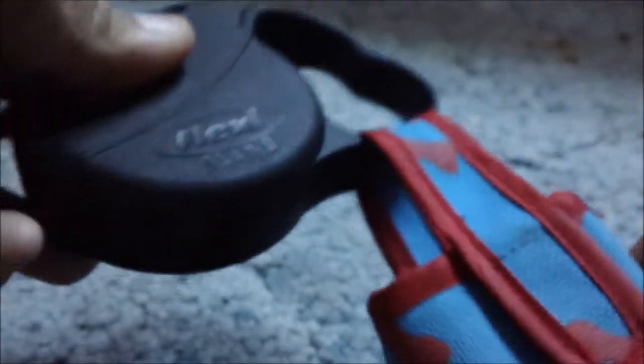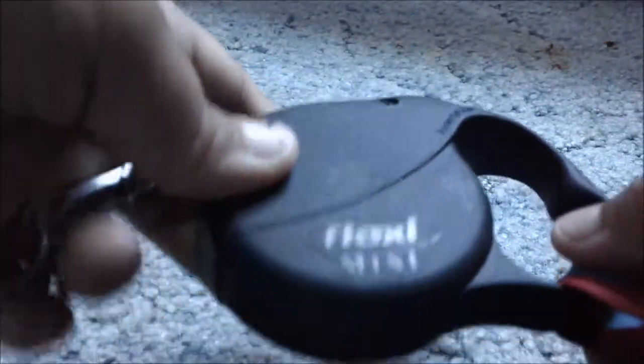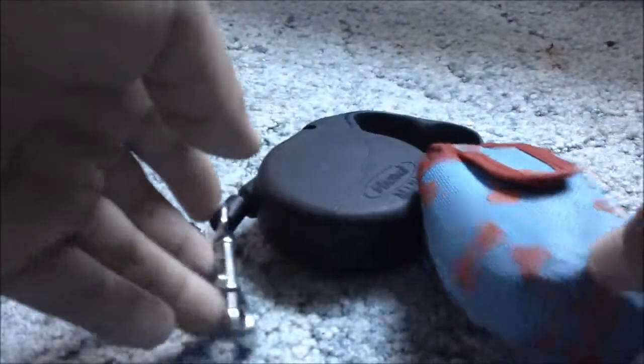I also like the handle on it because it's a hard handle and you can attach a poop bag dispenser to it, which I really like. Mine just has little dog bones on it. It's really cute and I really like the leash.